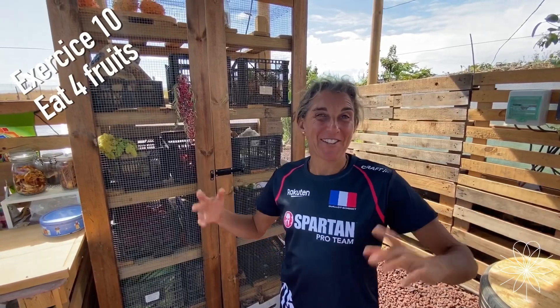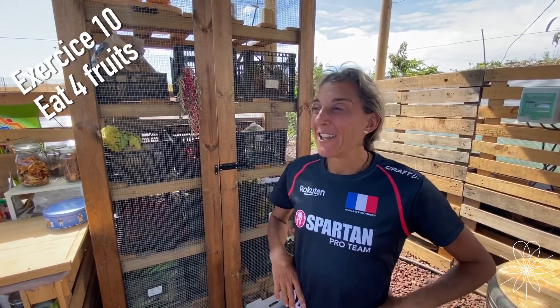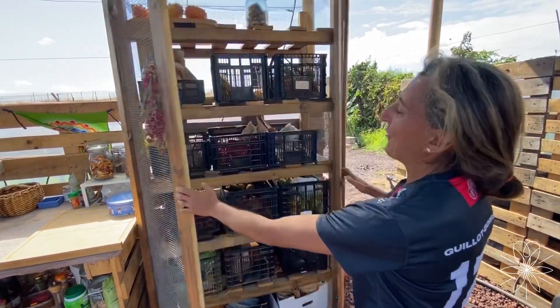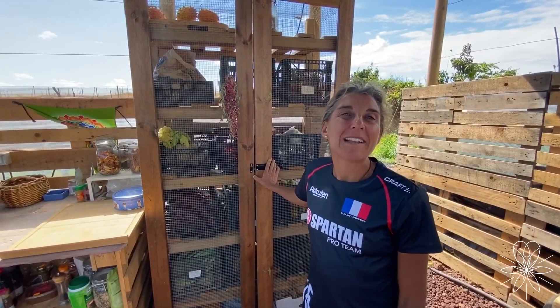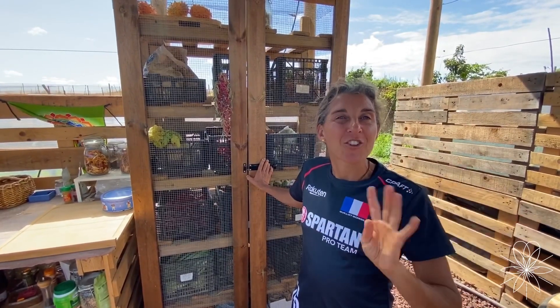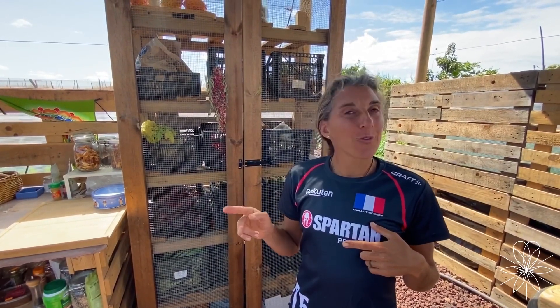Welcome to our kitchen — I know it's quite a different kitchen than most people are used to, but I'm happy to show you my fridge with fruit and a few vegetables. I'm talking about this because this exercise will be to eat at least four fruits a day, with no cooking and no sugar — just four fruits. You choose what you want, remove the skin, and eat. One advice: fruit takes between 30 minutes and two to three hours of digestion.